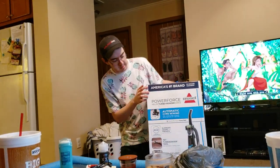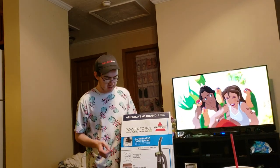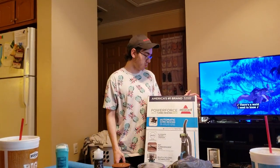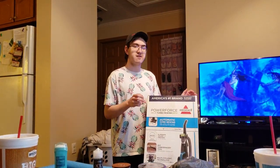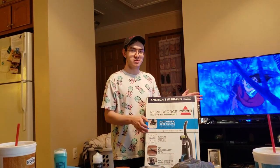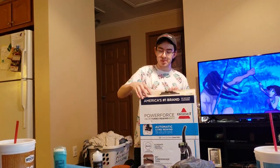As far as the features on the box, everything is mostly identical to the standard Rewind variant. It has a two-year warranty, the same 25-foot retractable cord, and a bunch of other features. This one in particular has a Febreze filter included as well, but that is identical to the standard Rewind too. So we're going to open this up now.